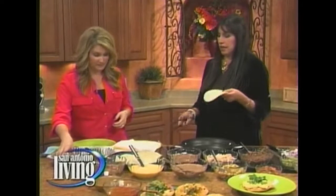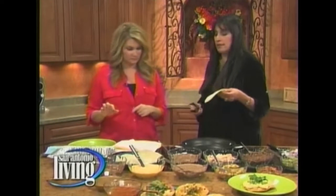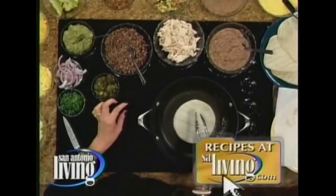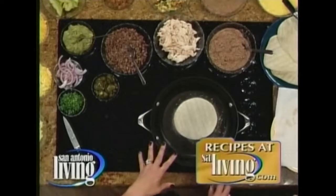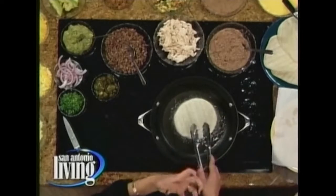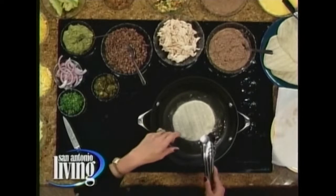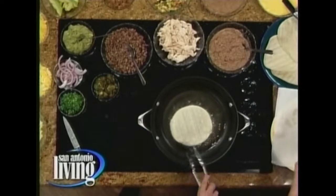So the first thing I'll show is how we make these. You can buy store-bought tostadas — there are lots of varieties — or you can just get a little bit of oil in your skillet, get it nice and hot. It's going to be about 45 seconds per side, more or less, depending on the temperature and your stove. You want it to be nice and crunchy. If you break into it and it feels like it's just not quite crunchy, you need to have left it a little bit longer. It has to be able to hold all the stuff.